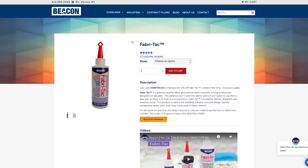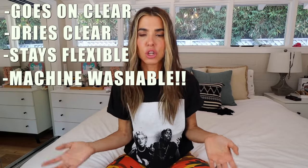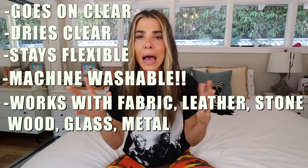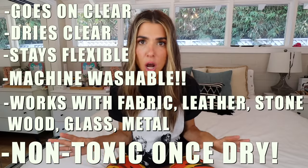We are going to be using my absolute favorite fabric glue, which I use in all of my no-sew DIYs — it's called Fabri-Tac. The reason I love it so much for this project and all my projects is that it goes on clear and dries clear, it remains flexible — which is super important for clothing — it's machine washable, and it works with everything: fabric to fabric, leather, metal, stone, wood, glass. It's not toxic, just amazing.